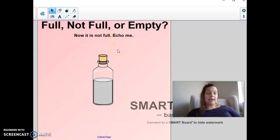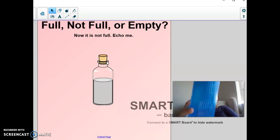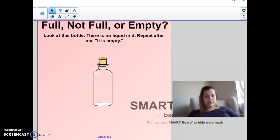This bottle is not full. Can I fit more liquid in here? Yeah, I can. So my bottle is not full. Look — the water only comes up to here now. My water bottle is not full anymore. And this bottle — it's empty. There's no liquid in it. So if it's full, we can't fit any more into it. If it's not full, we can fit more liquid into it. And if it's empty, there's nothing in it at all. Not full means there's a little bit. Empty means there's nothing at all.